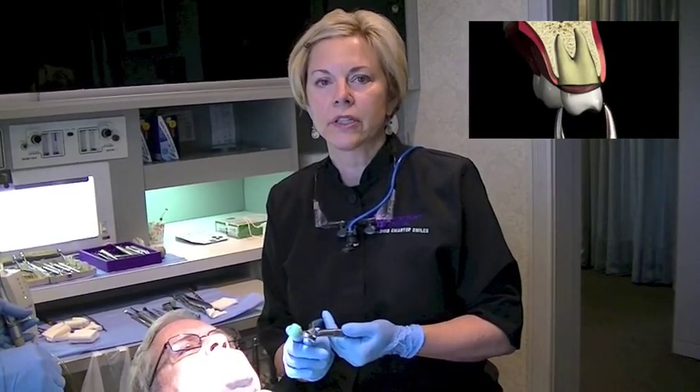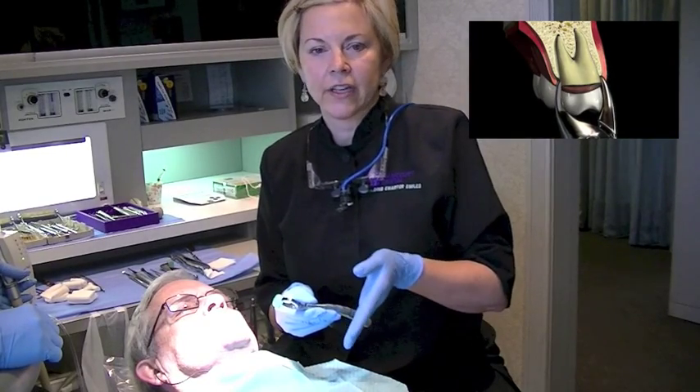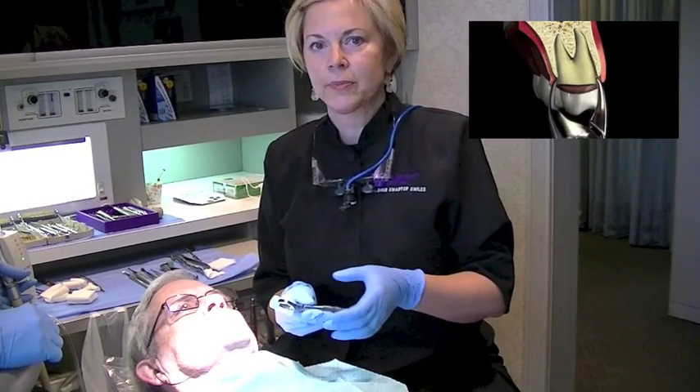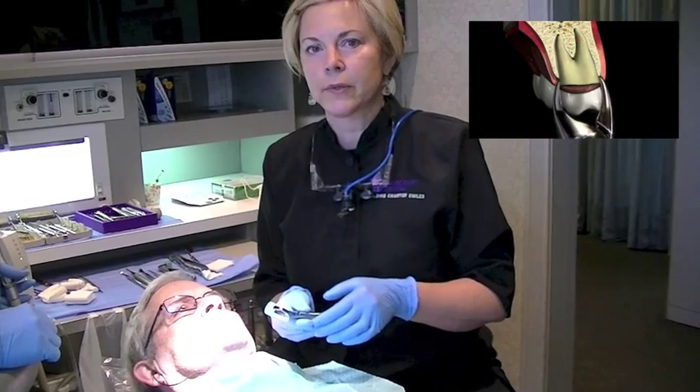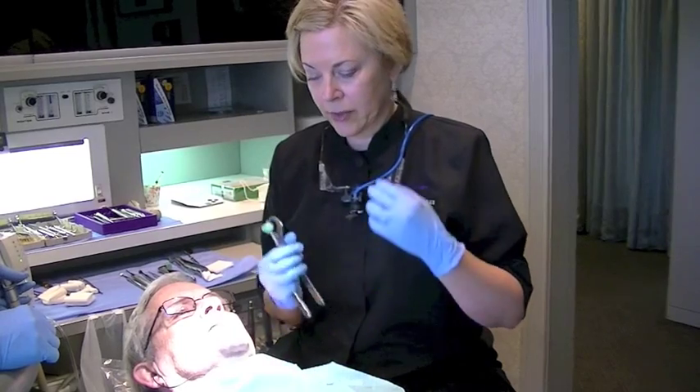Unlike a typical extraction in which the tooth is elevated and rocked back and forth, the physics forceps is used to pop the tooth out of the socket, and it's just a brilliant instrument.